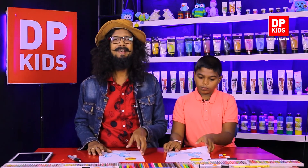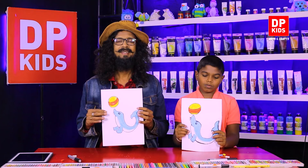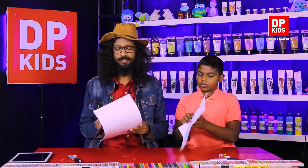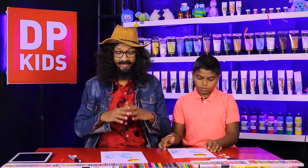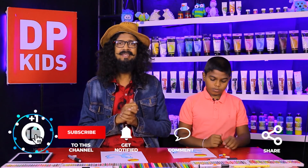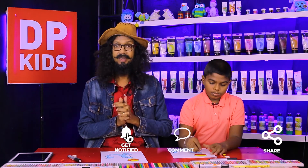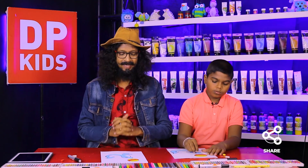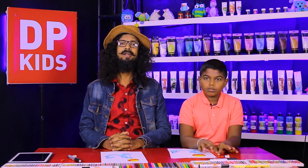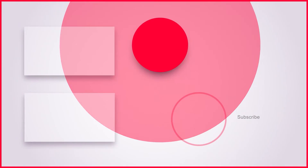We have colored it nicely! See how beautiful the picture is. We can draw pictures in a simple way like this, and that is why DP Kids is here to help you. Today we are going to leave from this program, hoping to meet you again next day. Bye!